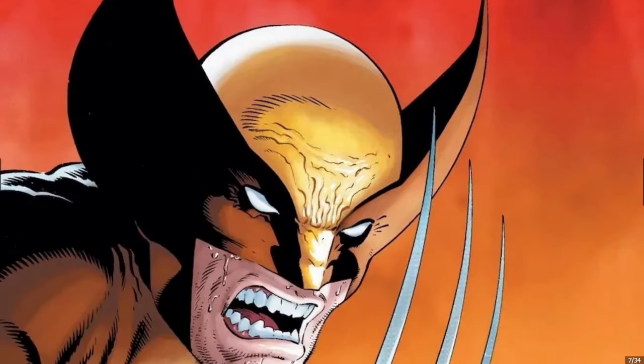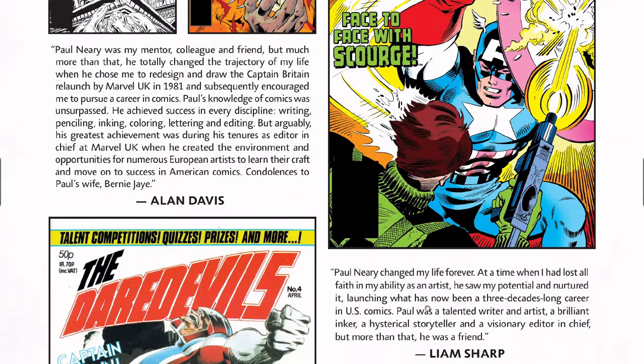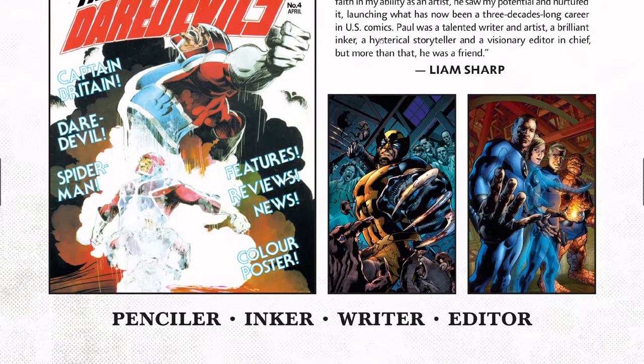And then Mike Zeck — legendary Mike Zeck here. So it starts out with a memoriam for Paul Neary. I just covered half of his Captain America run.